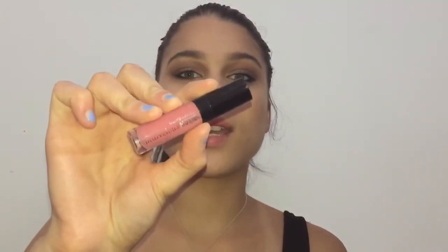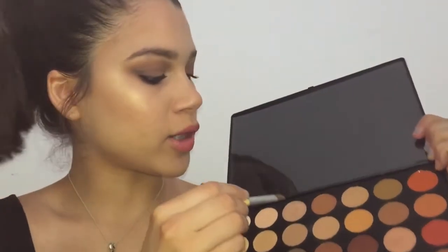For lips, I'm going to use my Marvelous Moxie Lippie by Bare Minerals in the shade Rebel. And now for my inner corner highlight, I'm going to go back into the Morphe 350 palette and use this shade right here and just apply that to my inner corners.